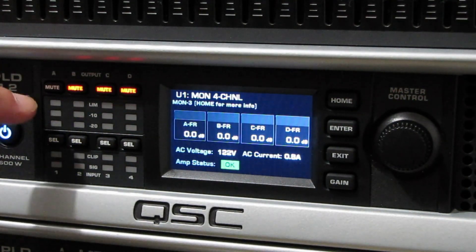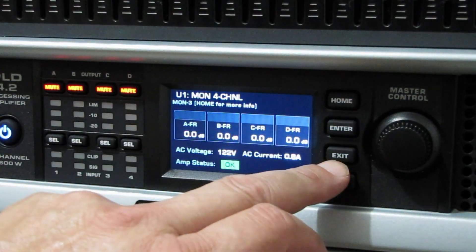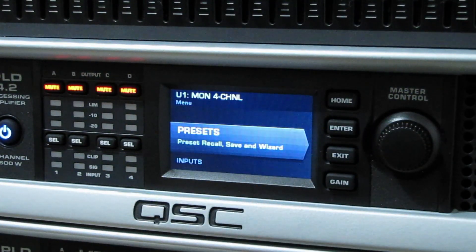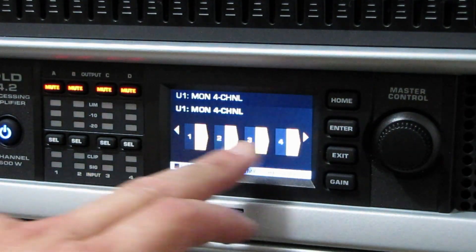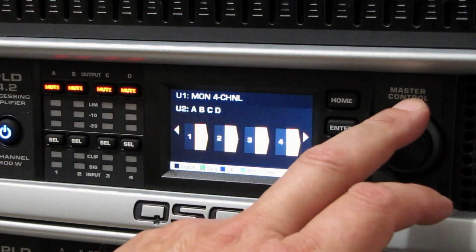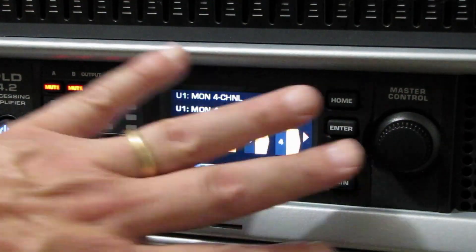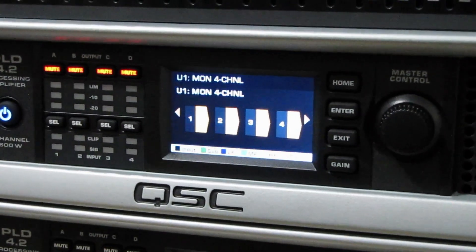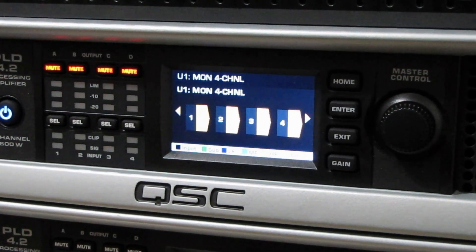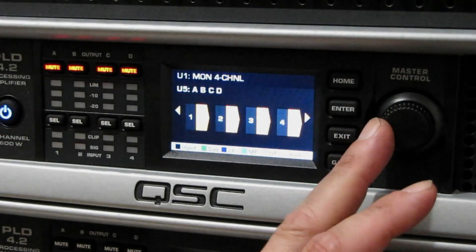The only thing we're interested in was the bass part of it. We're going to use a preset — one of the internal presets. Preset recall. You can tell it's got all four channels and I just got it set for monitor, which means the low end on these is rolling off at about 65 Hz. So we strictly use these for monitors, but in a pinch we can use them for full range and even for bass. So let's get this set over to all four channels.